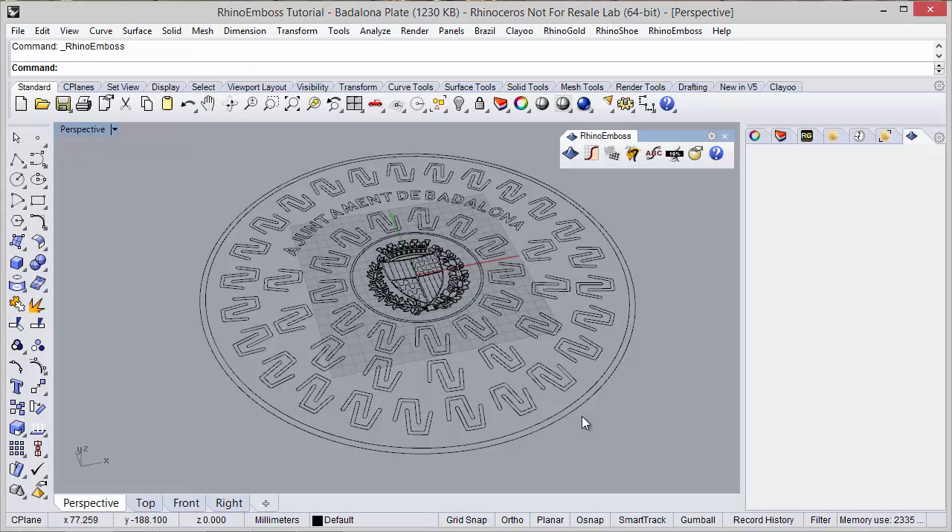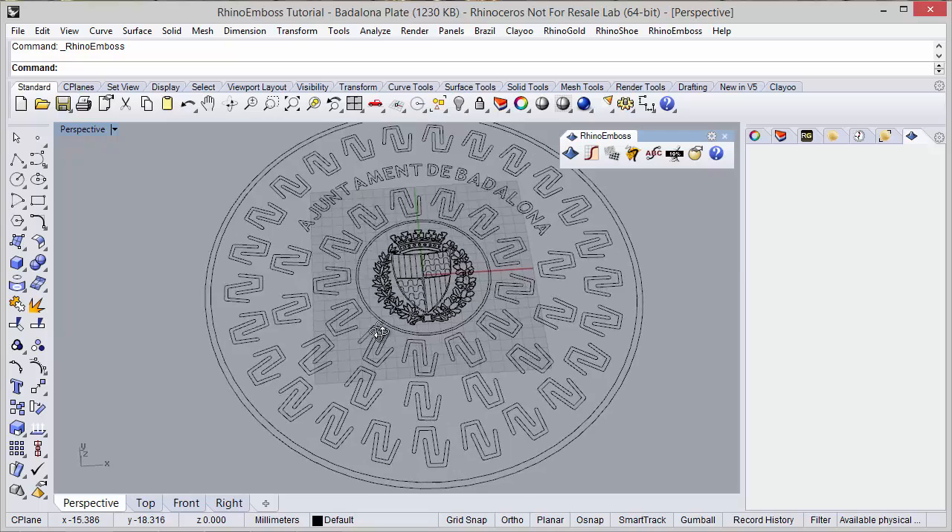Hi! In this video we will see how to create this plate using Rhino Emboss.